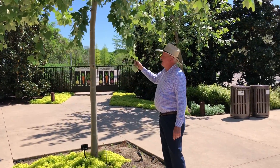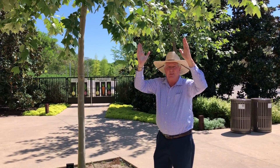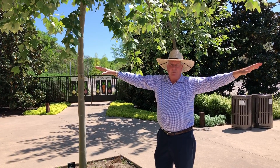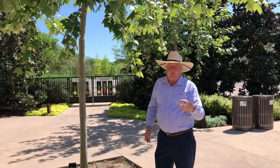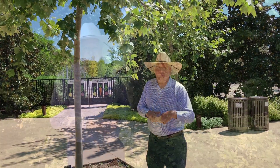Nice big leaves, and normally they grow straight up in a kind of Christmas tree shape, but then as they mature, they begin to spread. You'll get much wider limbs, and you'll see that in just a minute. I'm going to show you one that we planted 15 years ago so you can take a look at what it'll look like at that sort of time. So let's go take a look.